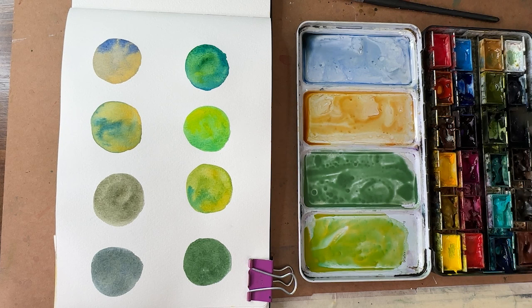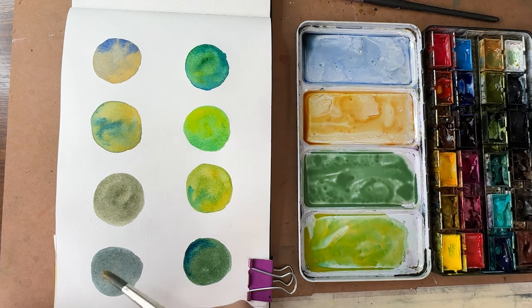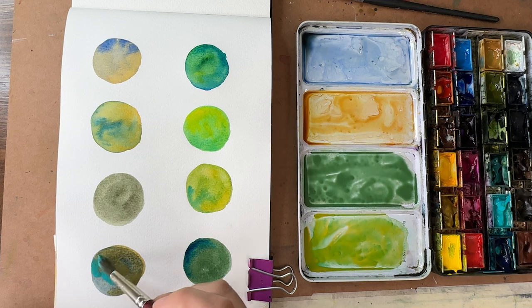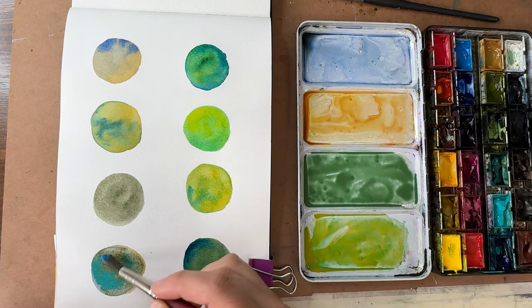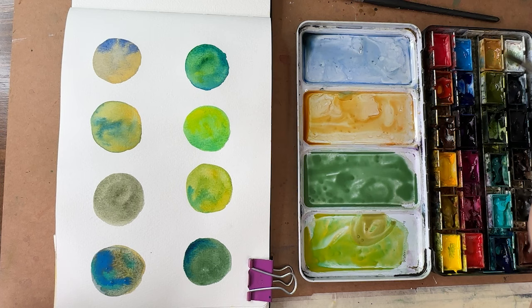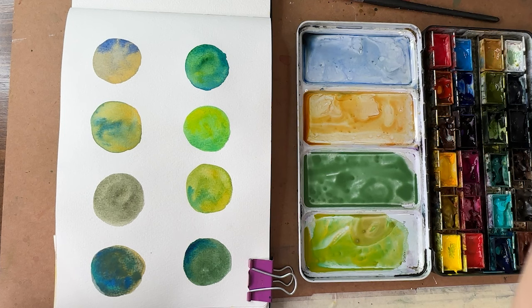While those are still wet, I'll drop in some of the base colors. On this one I got a little carried away — can't even see the green underneath anymore. But that's okay! Let's let those dry and then we'll come back and do some doodling on top.